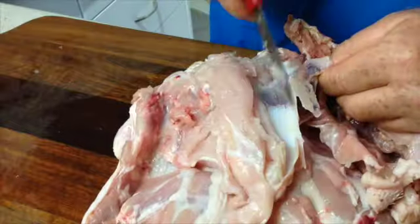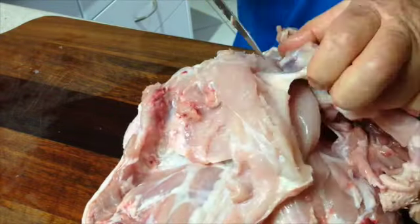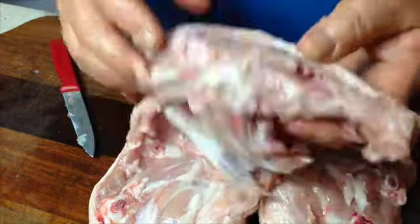The secret to successful boning is not to press too hard. If you do press too hard and you make a mistake, you will slip and you will cut yourself. So just take your time with this and there you have a perfectly removed rib cage with the backbone intact.